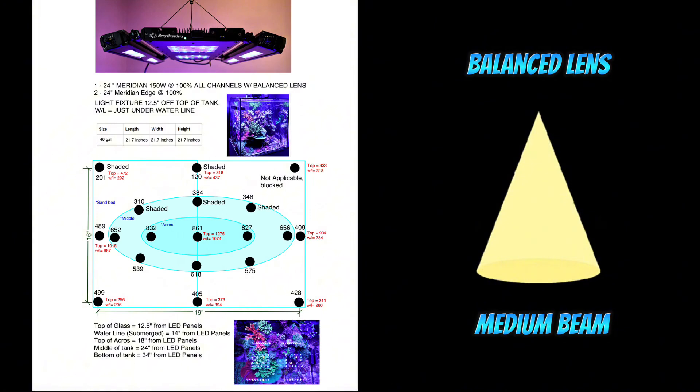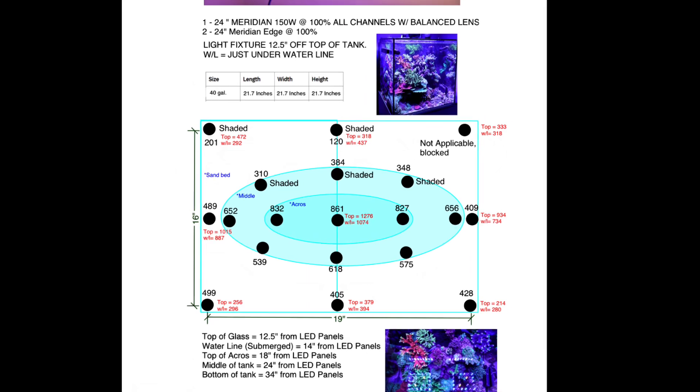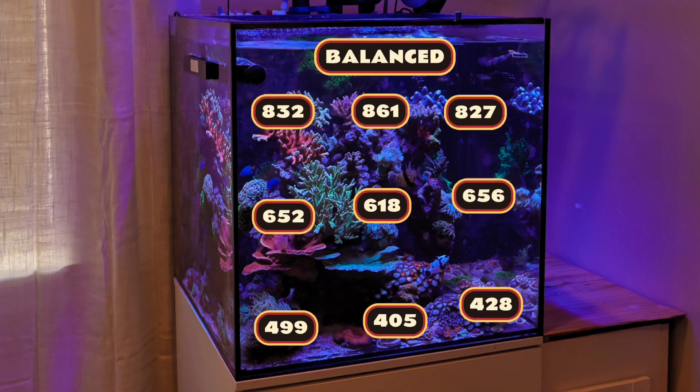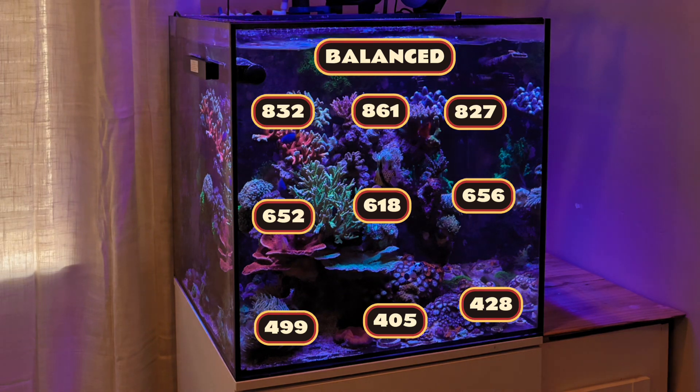Next we have the Reef Breeders Balance Lens. With medium optics, this lens covers a broader area of the tank while still directing light deeper into the water. It creates more uniform illumination across the tank, reducing hotspots and shadows. This lens is perfect for standard sized tanks or where even light distribution is crucial for the health and growth of your reef inhabitants. At 100% all channels using the Balance Lens combined with the two edge bars, we're hitting PAR in the 800s at the Acros 18 inches from the lenses, 500-600 PAR at the middle of the tank 24 inches from the lenses, and 400s at the sandbed 34 inches from the lenses.